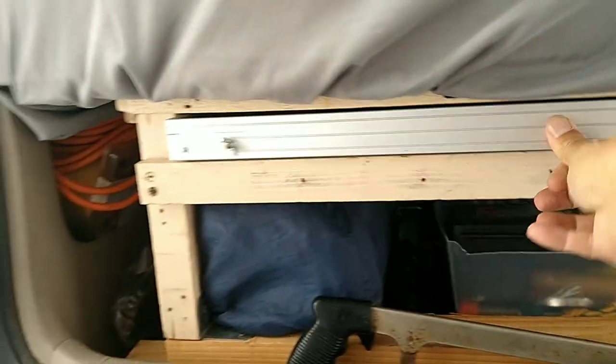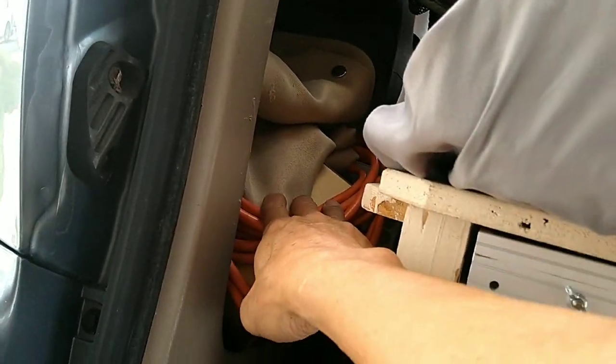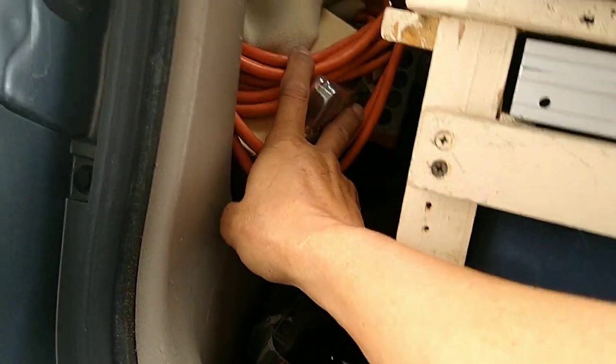Down here is where I hide my solo 100-watt solar panel from Renogy. Let me take you to the front to show you what else I have — including the cover for the rear extension cord and some extra lights and an extra belt stored here.